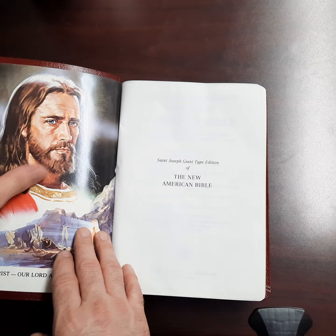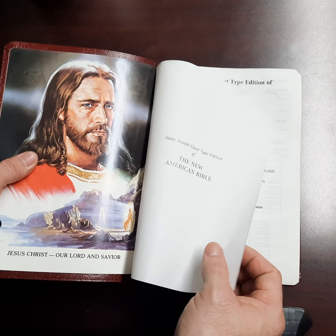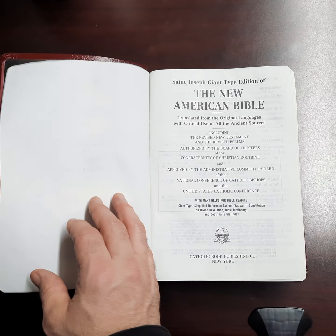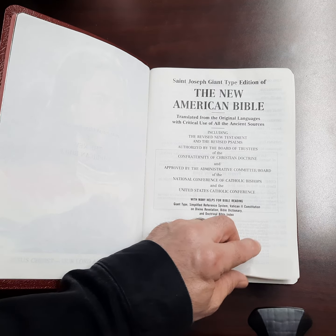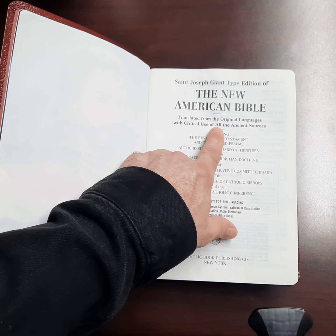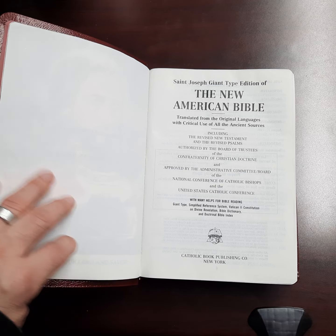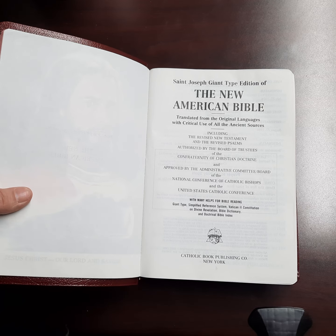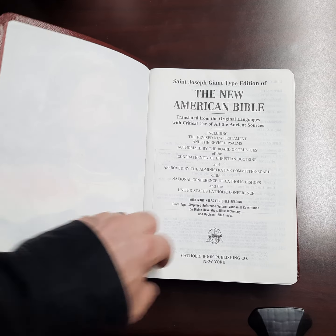You know me, I'm not into icons. That picture is not what Jesus looked like — he did not look like that. St. Joseph's edition, New American Bible, translated from the original tongues with critical use of all the ancient sources. I would guess that means they use the critical text.